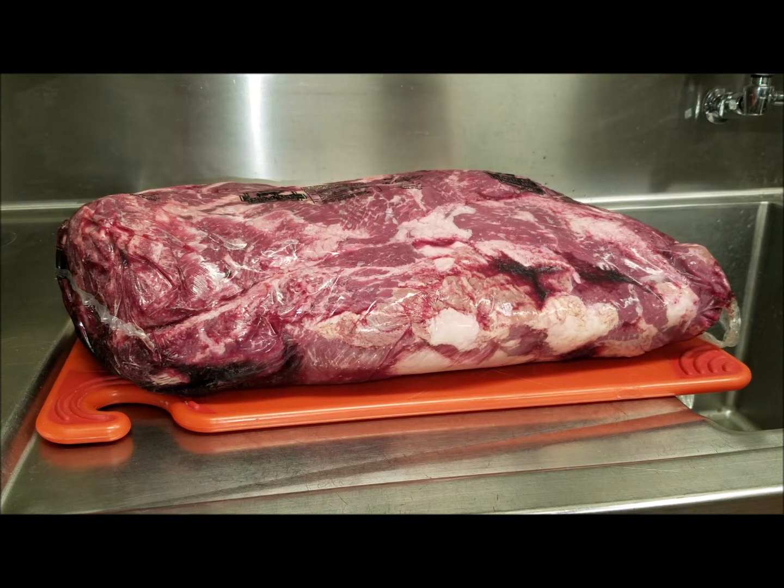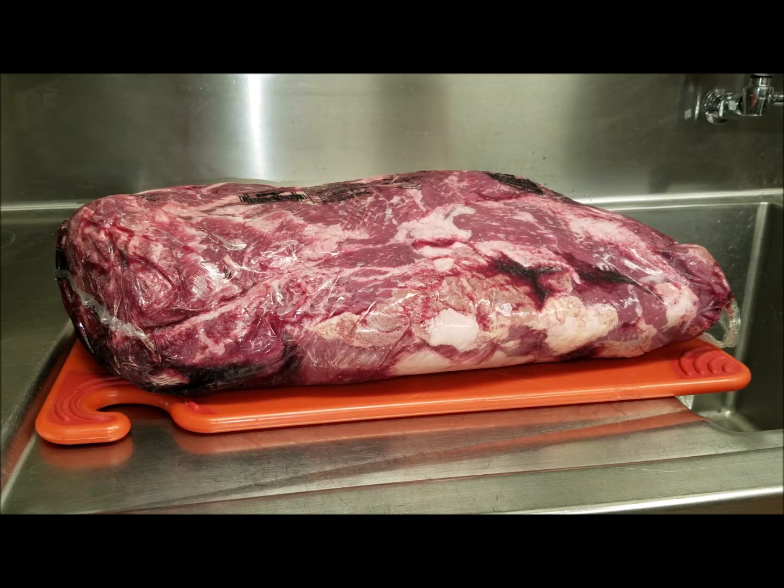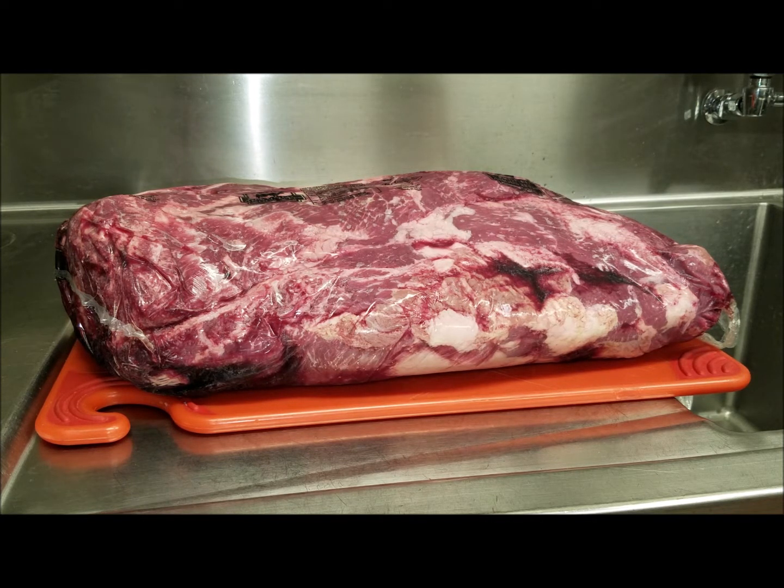Hello guys, today I'm doing a fast video on playoff teriyaki beef. We've got chuck roll in front of us. What I'm going to do is braise this chuck roll — cutting it to stew meat chunks — braise them and then add the teriyaki at the end. It's a whole different style. You might not get the smoke taste but you will get the tenderness, which compensates for that.